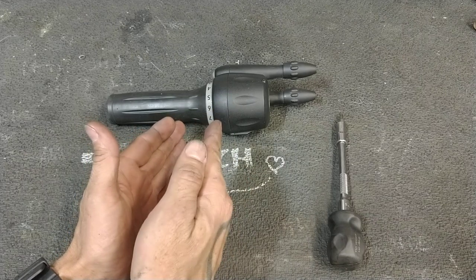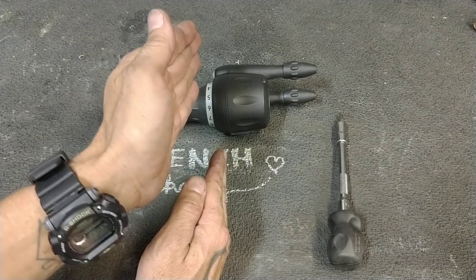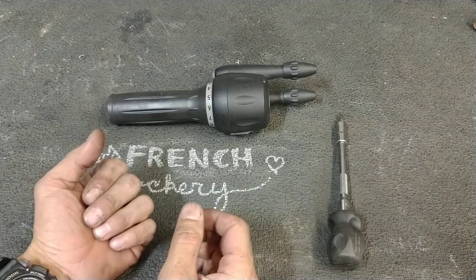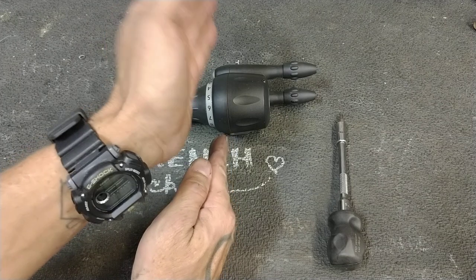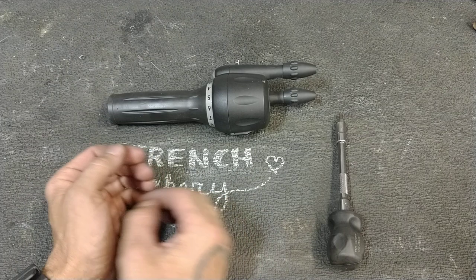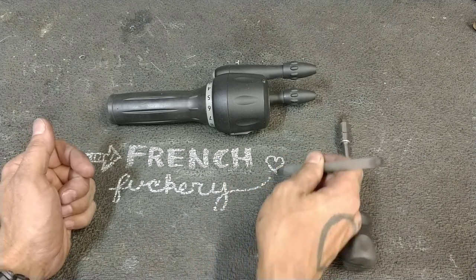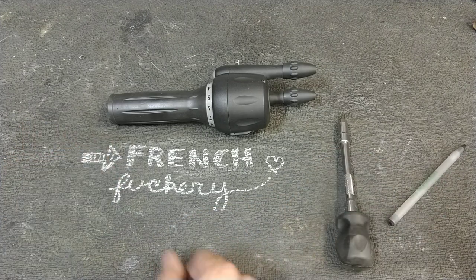Now as I understand it — and I haven't played with Di2 synchro shift — the next gear might not actually be what you expect. Let's say you go one, two, three, and then it shifts in the front. It might not be the middle chainring or small chainring and four. What synchro shift might do is go one, two, three, and then at the same time it shifts the front chainring, it goes back to two. So you have a smoother transition — rather than going whoop, whoop, whoop, it'll smoothly shift gears for you. That's synchro shift.